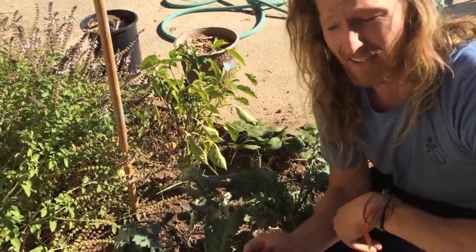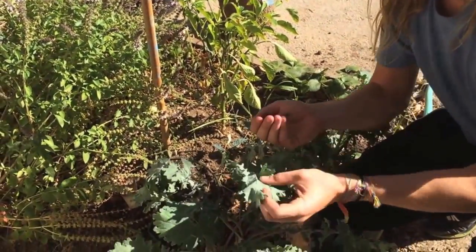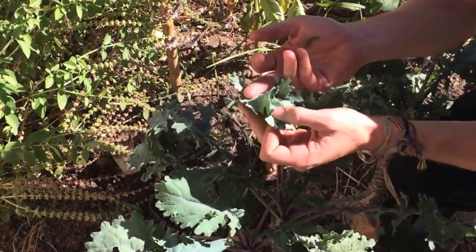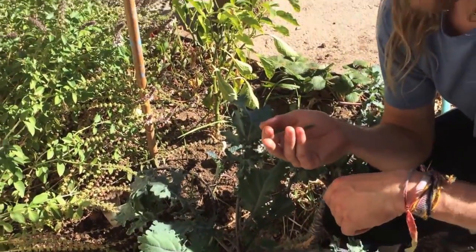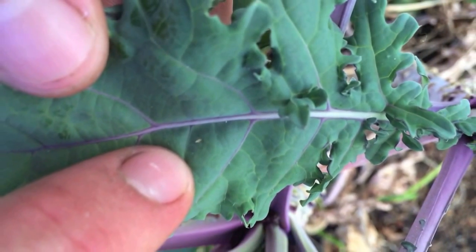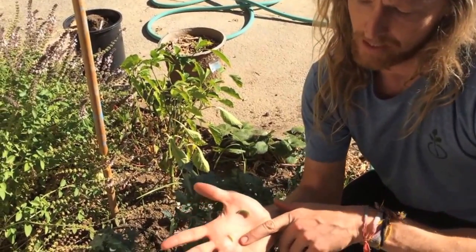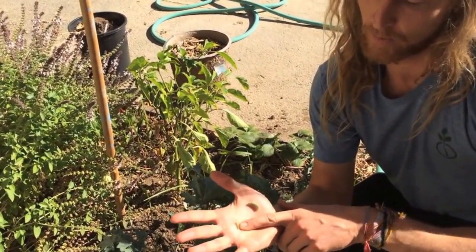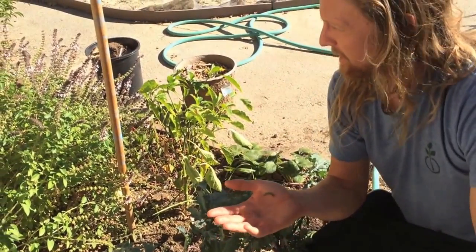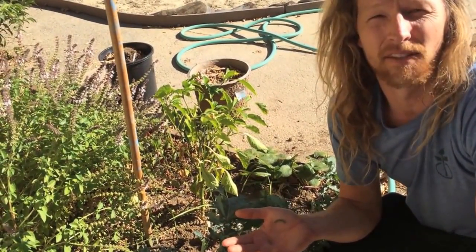The last way that we take care of cabbage loopers is kind of catching them before they start. There is a white moth that flies around and actually deposits a small larva on the backside of the leaves — it's a very, very small mark, a tiny little yellow dot. If you rub those off, or use pressure water to spray those off, they'll never form up into looper caterpillars. Being aware of the moth that comes around and lays the larva is a good way to prevent them as well.